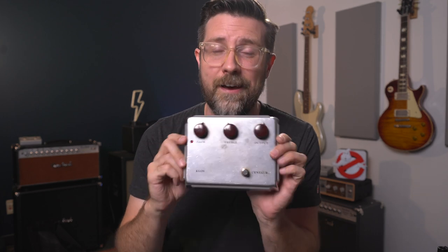Hey everybody, Zach here and today I'm doing something a little bit different. I'm going to make a video on how to spot a fake Klon. The Klon is one of the most sought after and iconic guitar pedals of all time, and because of that there are fakes floating around on the internet. I don't want you to get got, so I'm going to give you as much information as I have for things to look out for on these pedals. Always remember: if a deal is too good to be true, it probably is. Let's get started.